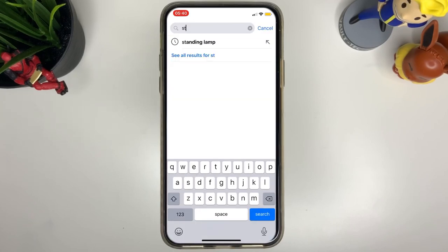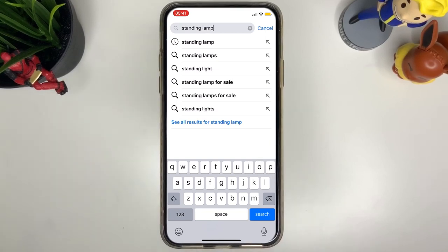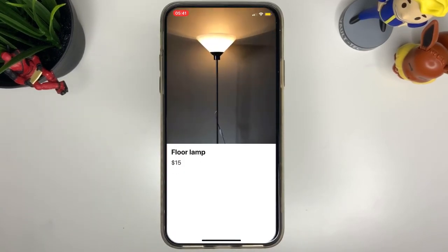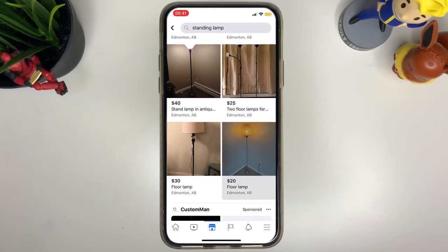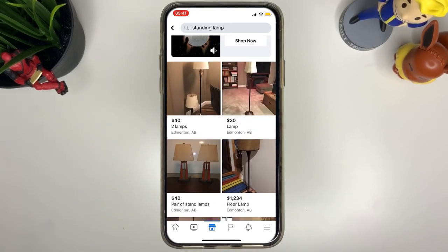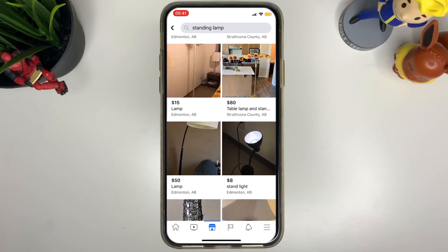Now if you're the type of person who doesn't want to deal with buying from other people, you can just go ahead and buy the IKEA NOT lamp directly. The next thing we need is the post — a dowel or whatever you're going to use in the middle.